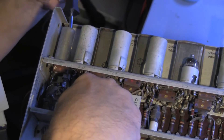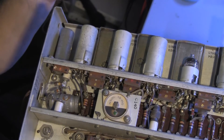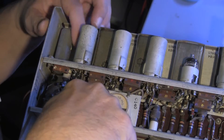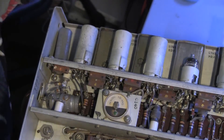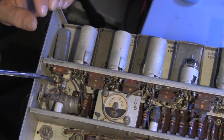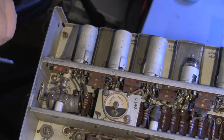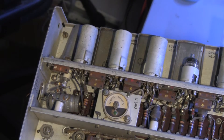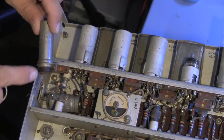Let's do one more. A screw, a nut, and I see a washer. It's so easy to lose parts in these things. Let's switch to the smaller tools. There we go, we've got the nut, we've got the capacitor, and the screw.